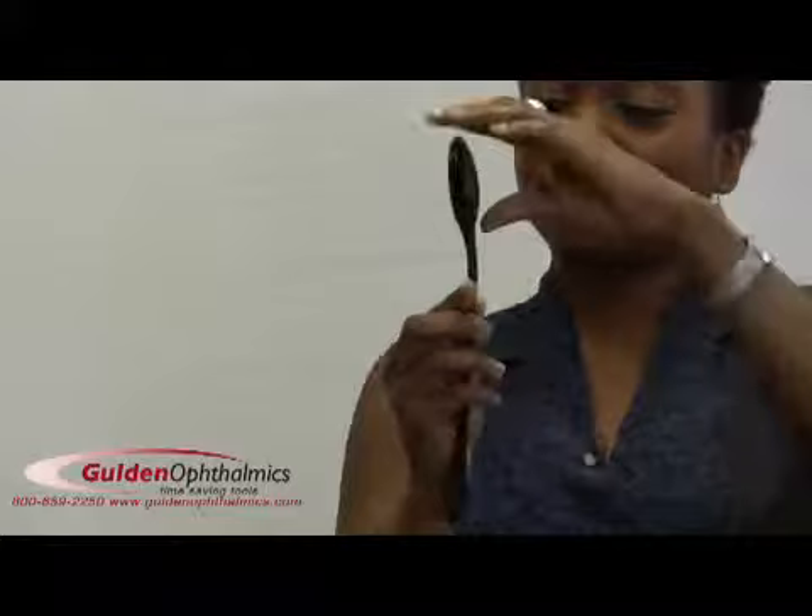In fact, practitioners have been telling us for years that our occluders are made so well that they do not break. Apparently, they are right. Occluders are available in black or white and have a standard length of 25 millimeters.